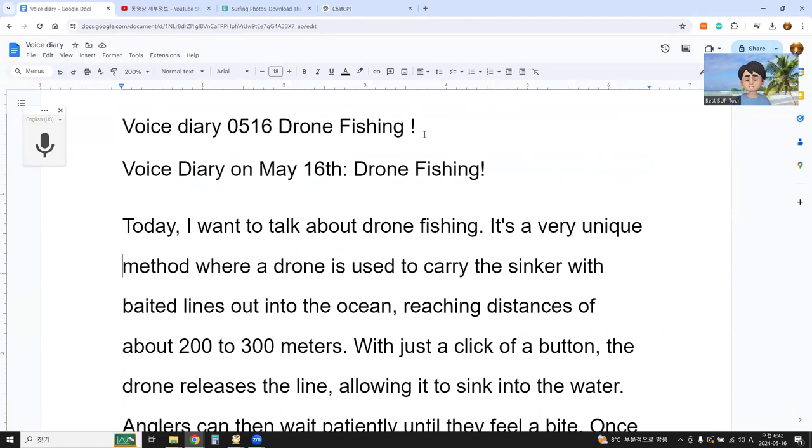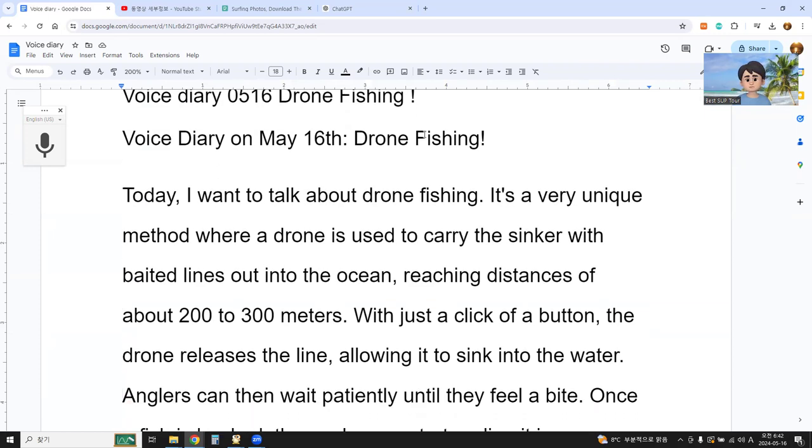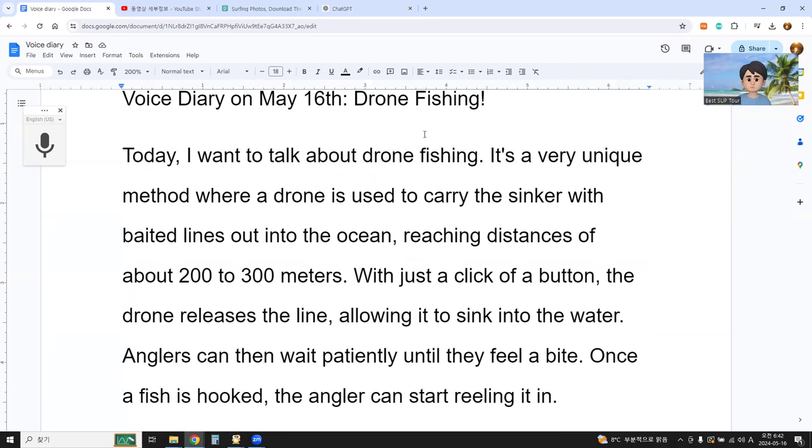Reading the AI summary: 'Today I want to talk about drone fishing. It's a very unique method where a drone is used to carry the sinker with a baited line out into the ocean, reaching a distance of about 200 to 300 meters. With just a click of a button, the drone releases the line.' My expression was 'when I click the button' — the AI made it 'with just a click of a button.' I made maybe three sentences, but ChatGPT gave one sentence combining all three.